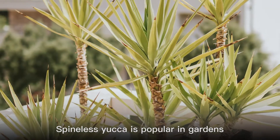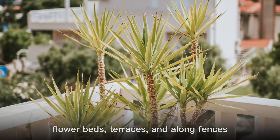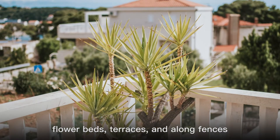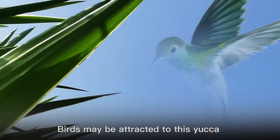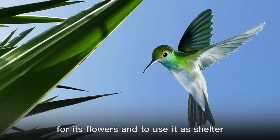Spineless Yucca is popular in gardens, flower beds, terraces, and along fences. The flowers are cut for fresh bouquets. Birds may be attracted to this yucca for its flowers and to use it as shelter.